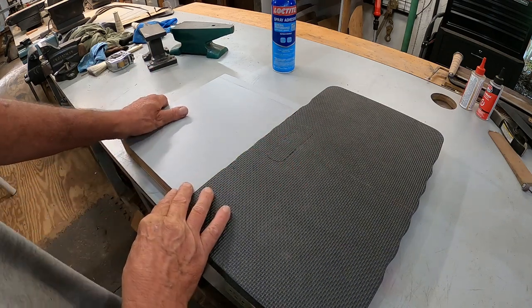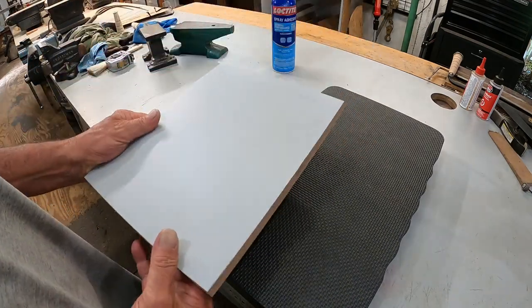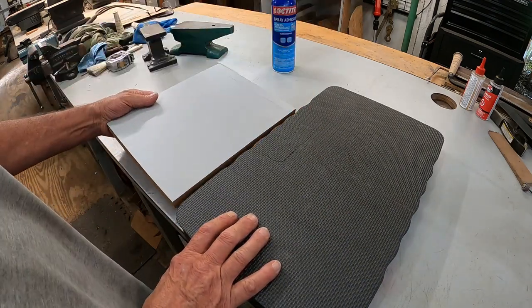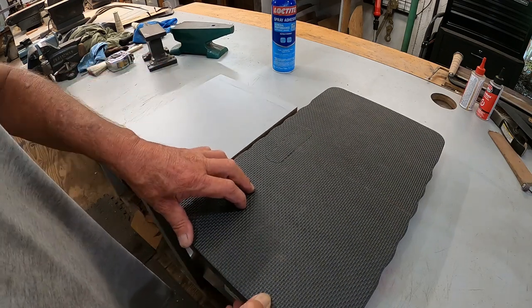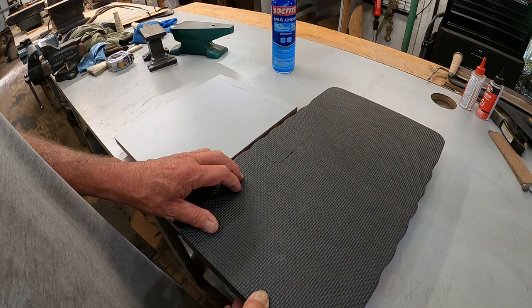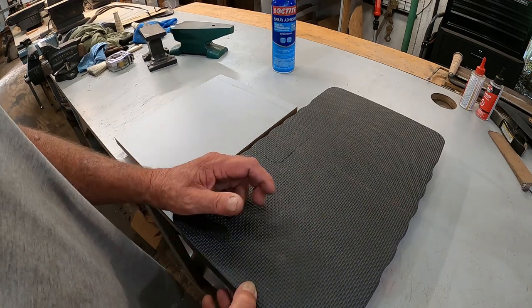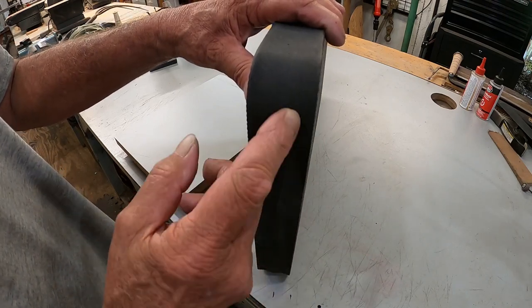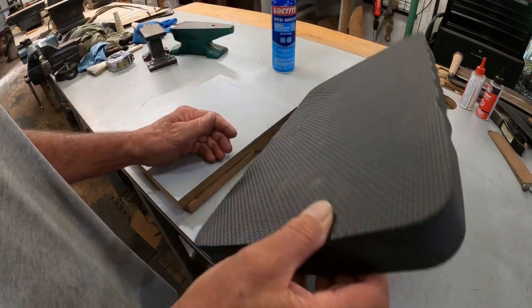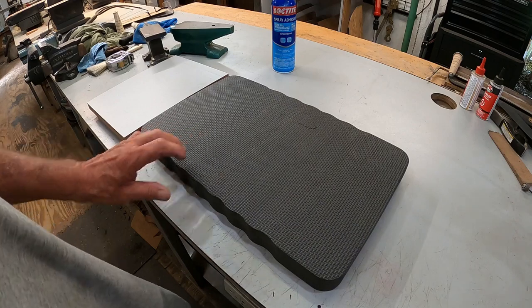I'm gonna make a small one to start with - it will handle pretty much every knife I make. What I have here is two pieces of leftover countertop from when I got all the stuff for the tables. I looked at a bunch of kydex presses on YouTube, and the square mats you put down on the floor like the Harbor Freight mats - those work for a lot of guys but they have to use two or three layers. So I went to Harbor Freight and found this thick one - it's about six or seven dollars - and I think that'll work just fine. I've got it marked and scored.